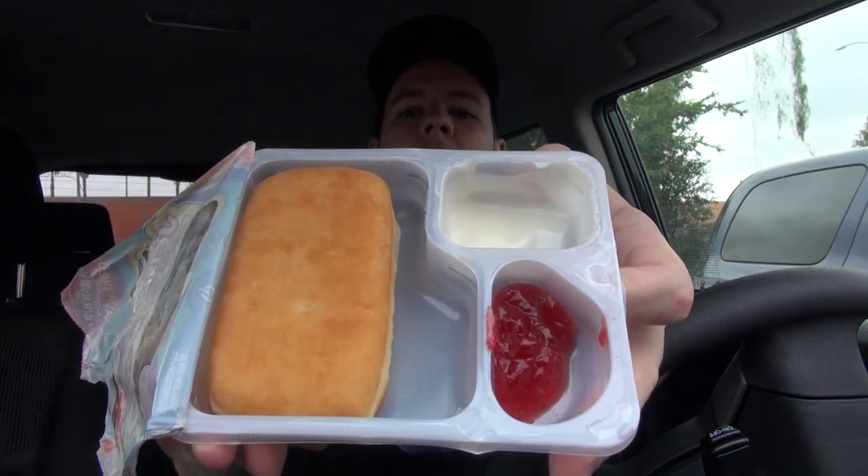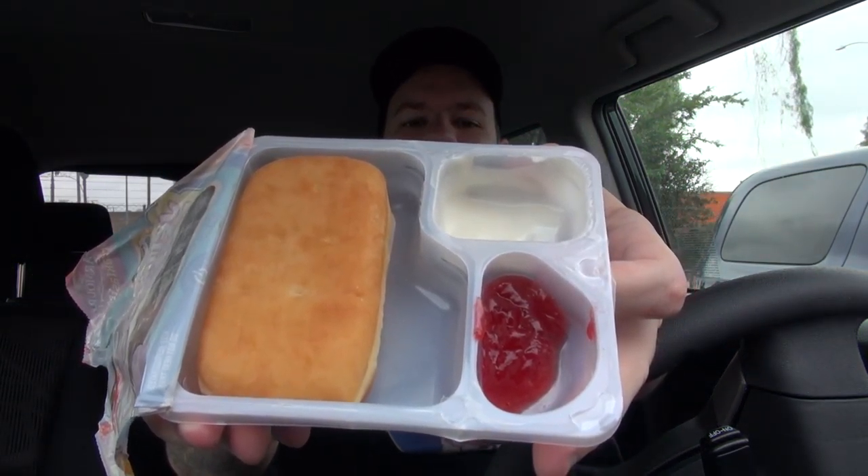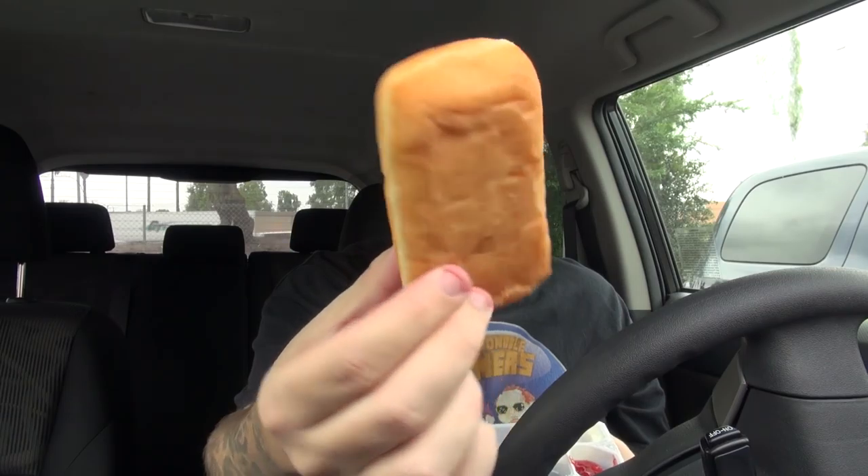I already got some strawberry on me and some icing — it's so messy. Oh my god, it's so difficult to open; my hand is just covered. That tastes terrible. As you can see inside, they give you almost no frosting and no jelly at all — there's like nothing in there. The texture on this thing does not look very good at all.